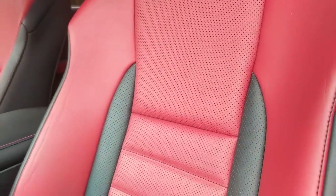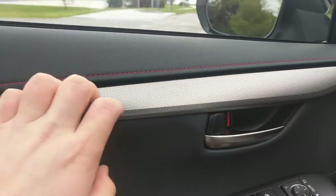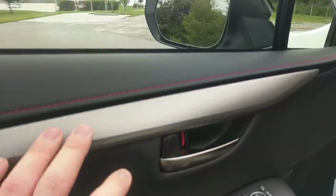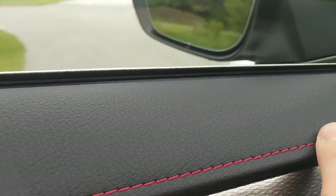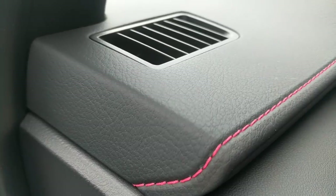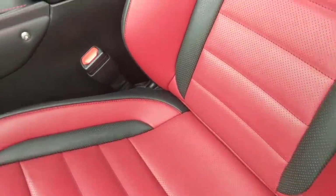They're very, very supportive and hold you in, although they are not uncomfortable. Throughout the interior, we have this nice aluminum-looking trim — it is a bit plasticky to the touch, but it looks nice. One weird quirk is that the red stitching throughout the cabin looks pink to my eye. I don't know why, but it has a pink hue, whereas the seats are a deeper red. That's very un-Lexus — usually Lexus is very careful about the little details, so pink stitching is something that is a little off.